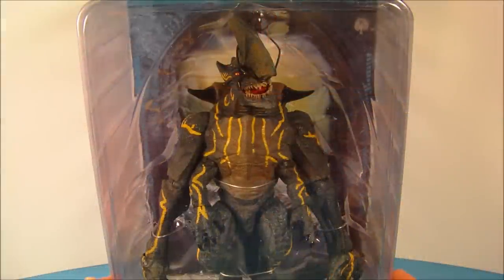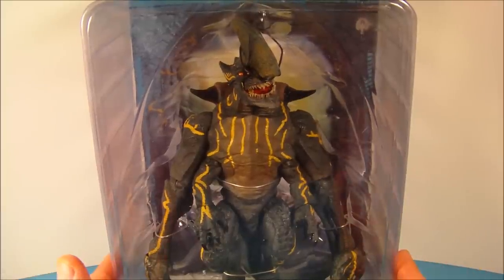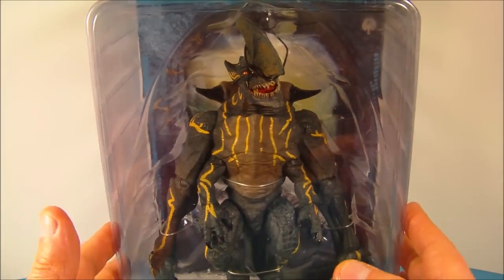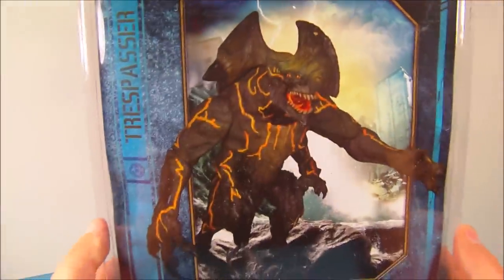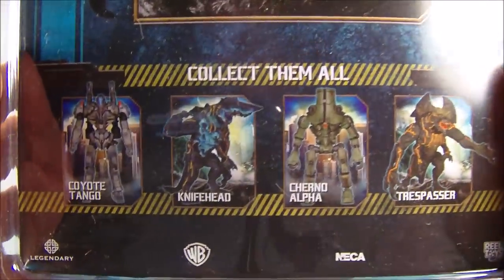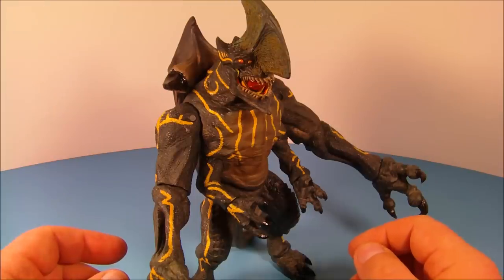Hey, what's going on everybody, sportsman3 here bringing you another cool action figure toy review. Today we have NECA's Pacific Rim kaiju Trespasser. Look at this guy, he looks awesome, he's huge. I'm feeling just a little bit of a deja vu thing going on here — we'll get to that a little later. Here's a look at the back. You can see he's got some nice box art. It doesn't say what category he is; I'm just going to assume it's a category three. Down here are a few more figures: Cherno Alpha, Knife Head, and Coyote Tango. Alright, it's time to get this bad boy opened up.